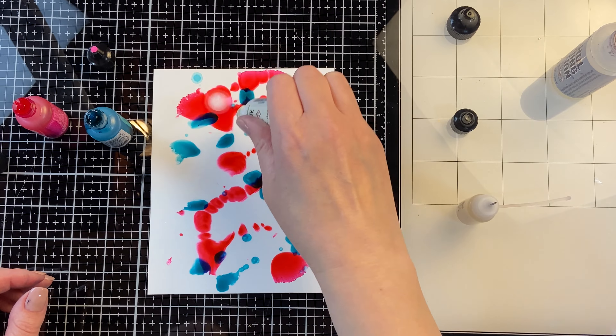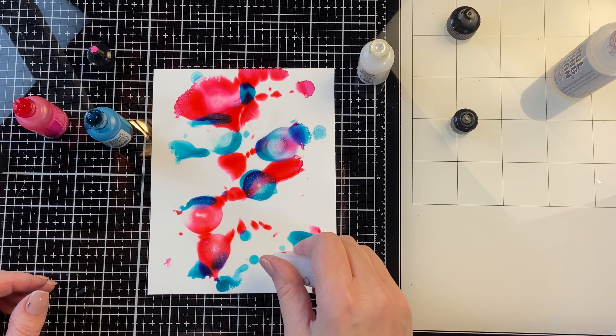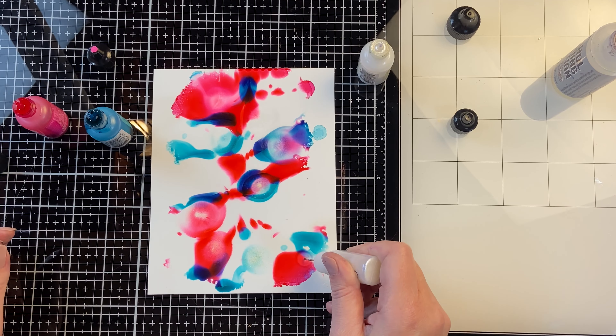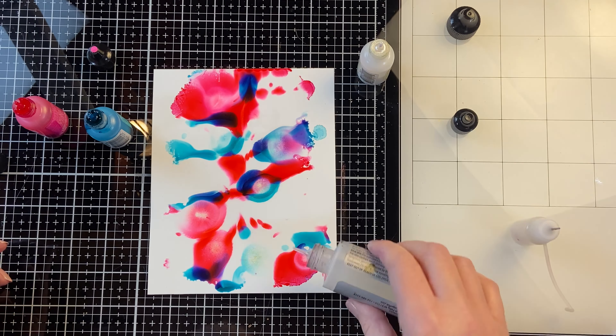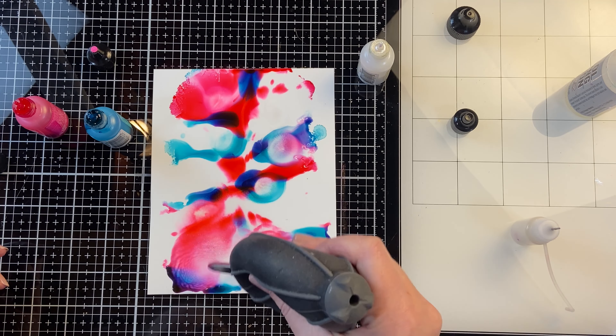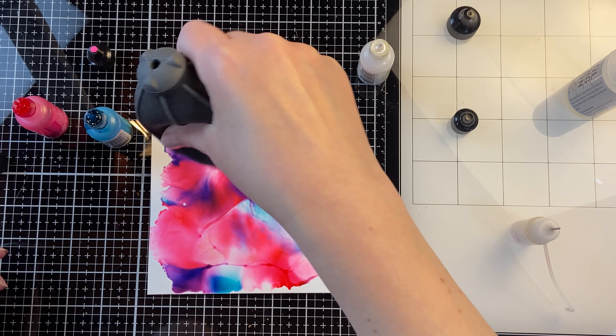I'm using it with some Ranger blending solution. I put a little bit of each of the colors down and then I'm putting the mixative and the opal. I'm keeping the pearl mixative at the top of the paper and the opal at the bottom. I'm just using a plastic paper here so it's a nice non-porous surface that alcohol inks like to use.